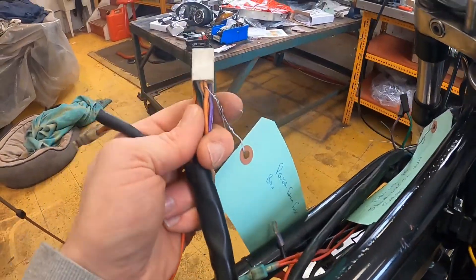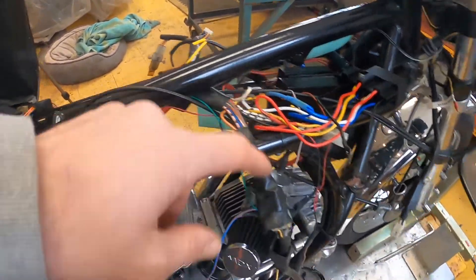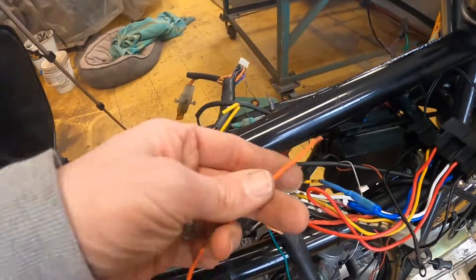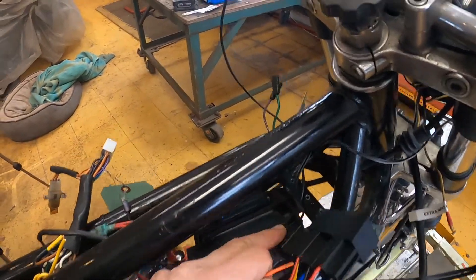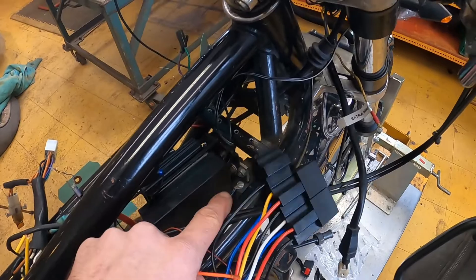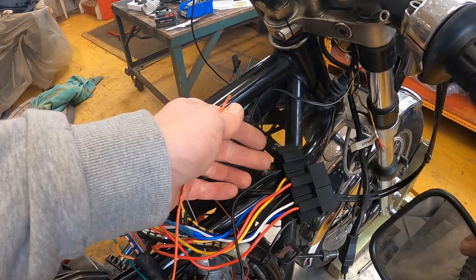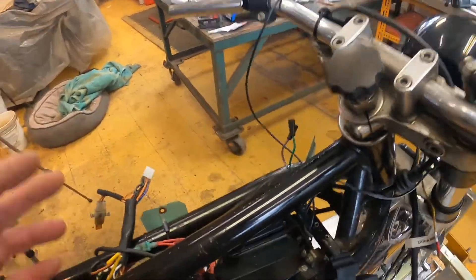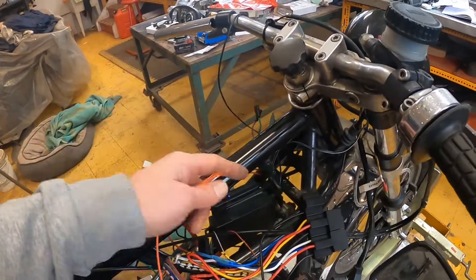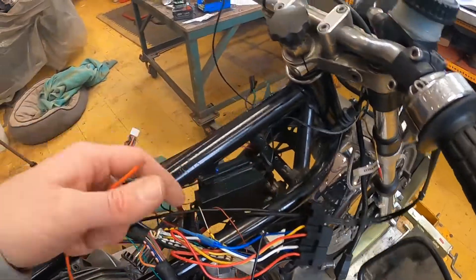This orange wire is the fused power feed from the fuse box — the same wire that goes up to the dash to power other things. I'm going to tap into this orange wire and run it up to the relay for the horn. The existing green wire that originally powered the horn directly will now become the signal wire that triggers the relay, and I'll make a new wire from the relay output to the horn itself. So again, the high-amperage power is going through the relay rather than through the switch.